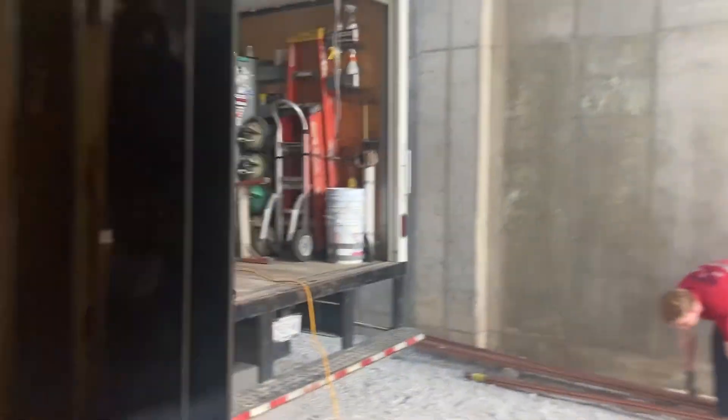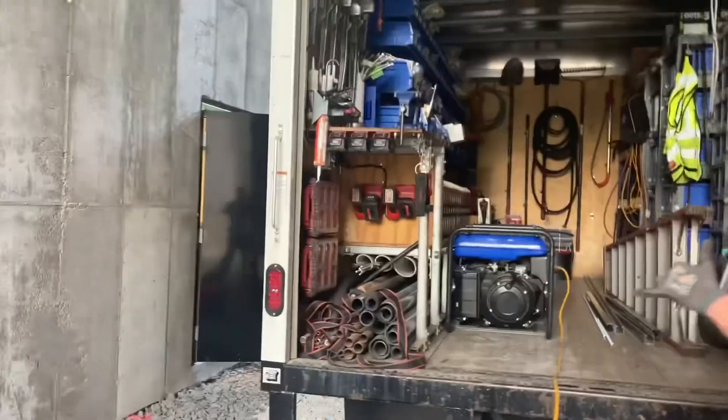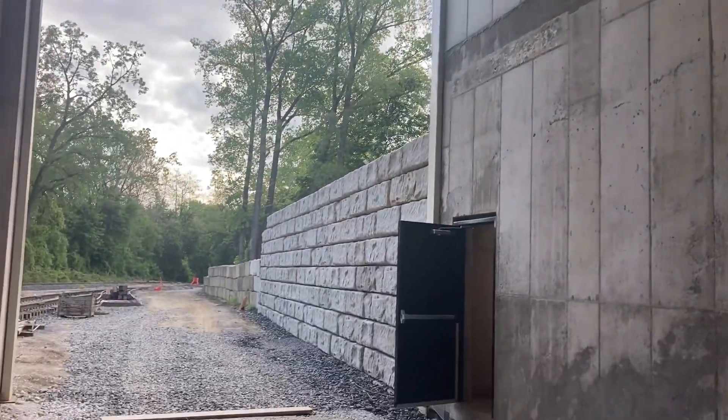We're going to run the pipes above the doorways here. Generator's going. Ian's unloading stuff. It's a massive building here — incredible. Huge steel building. Six-inch ductile iron water main.